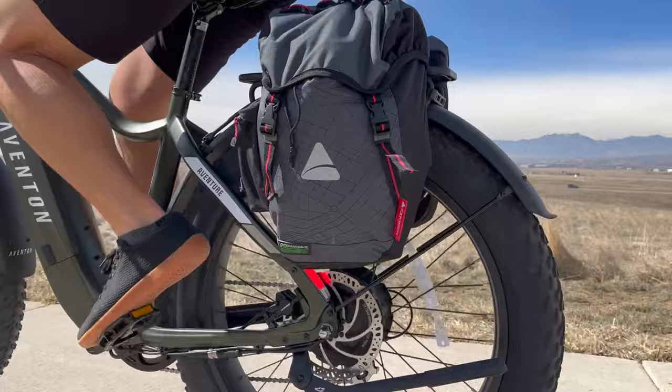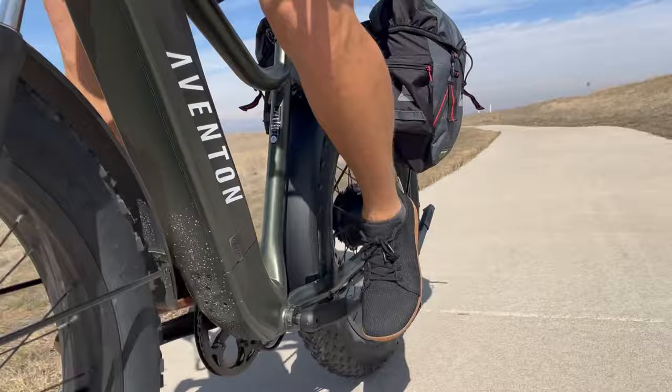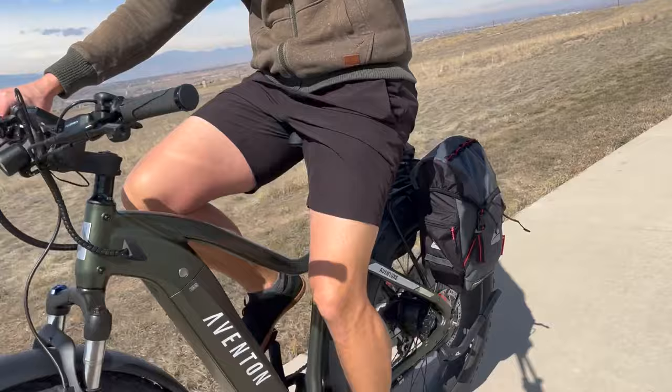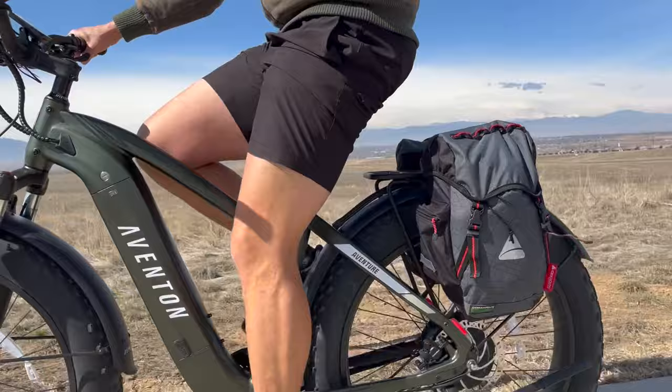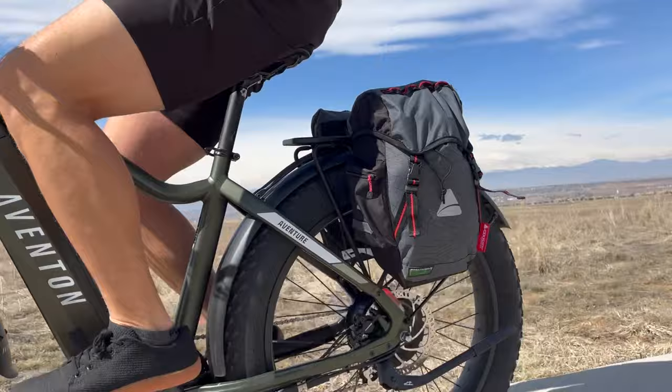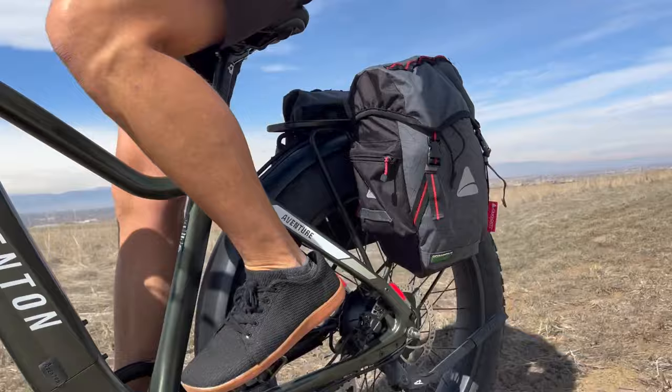I was getting some noise — hopefully audible in the video over the wind — but it only occurred when I was in a lower gear at the maximum torque level, the turbo pedal assist setting. When I would start to pedal, it seemed like it was coming from the rear brake, though I'm not certain. It did stop as soon as I shifted up to a higher gear. Interestingly, this noise did not happen on the step-through model at all, so it could just be an adjustment needed on this particular bike.